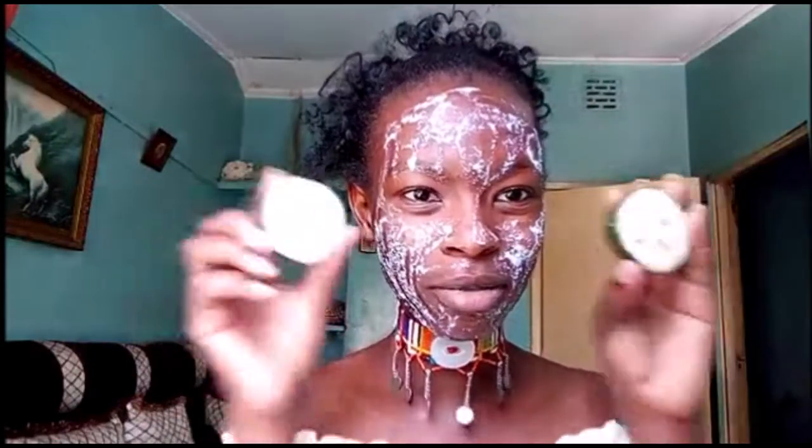So guys, I'm so happy because my skin is getting better — and I mean better. Y'all should see my face! I'll wash it so you can see. I'm so happy. What I've been using is just this — drum rolls — lemon! This has been everything. Lemon and lime. I used lime today but lemon and lime.